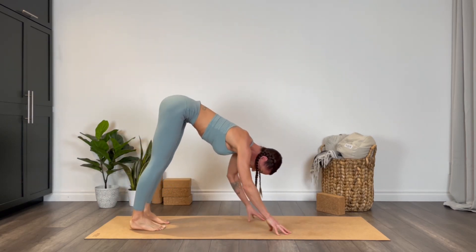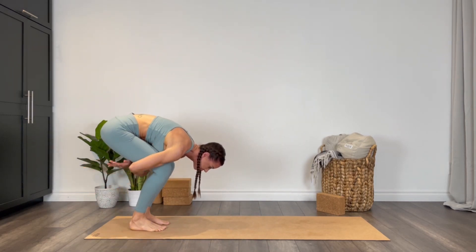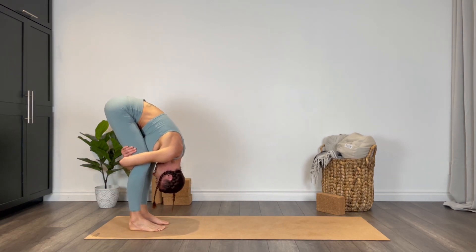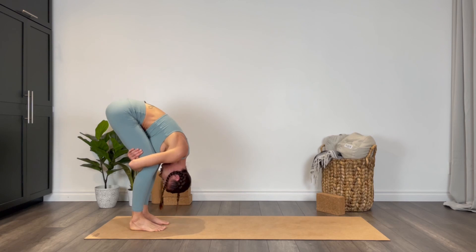Walking your hands to the back of the mat, let's take a little forward fold, wrapping the arms deeply around the hamstrings. You can keep a bend in the knees or begin to straighten them. Move in and out of this, drawing the forehead, chest, and belly towards the legs.